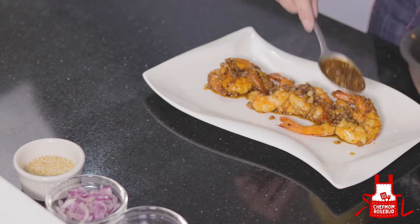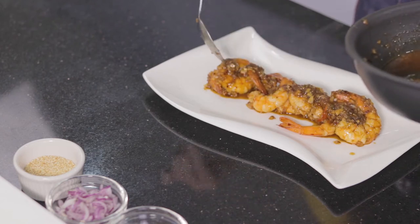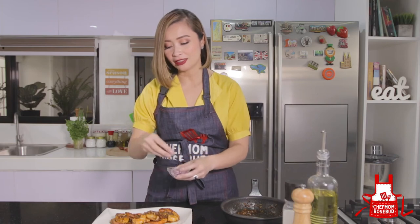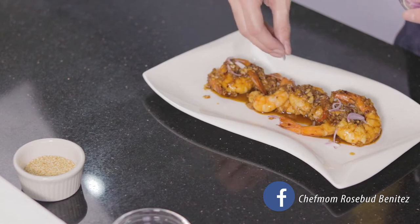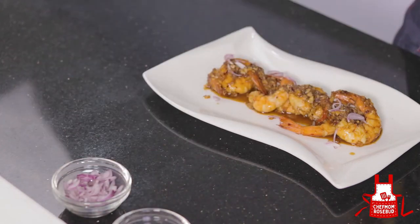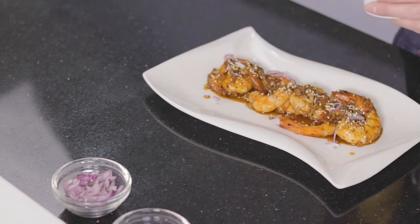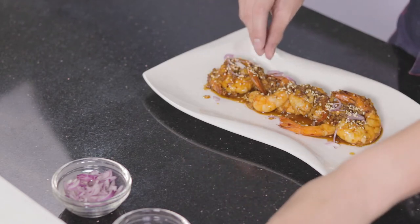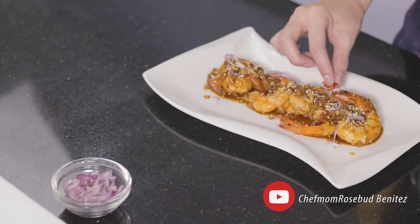Let's add more garlic on top — kasi nga, chili garlic shrimp siya. Then let's add some shallots for color to make it more attractive. Some toasted sesame seeds — para mag-add din siya ng crunch. And you can also add some fresh chili on top — nasa inyo na yan. You can remove it when eating, but it adds another color to the presentation.